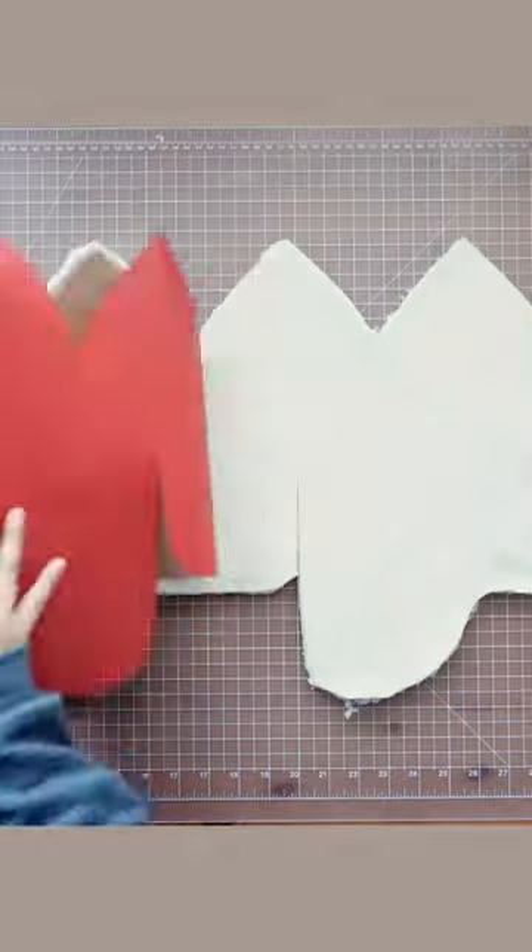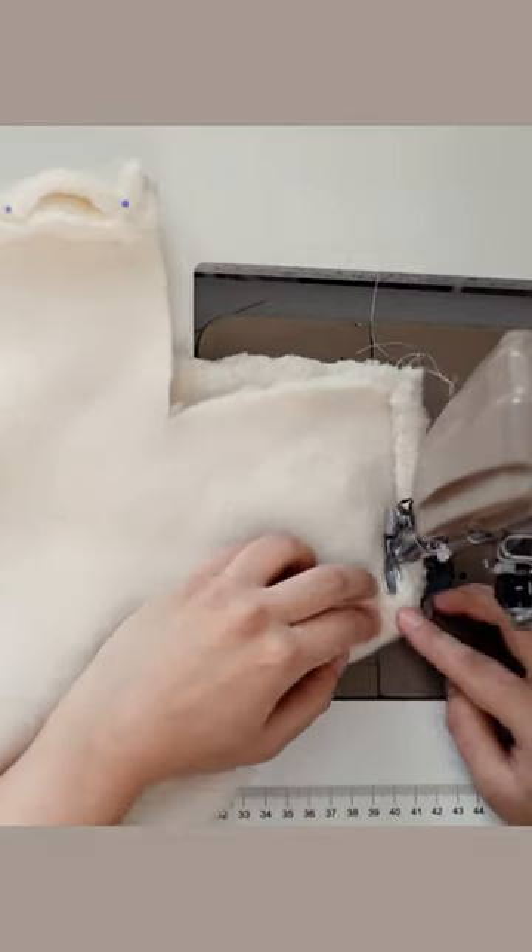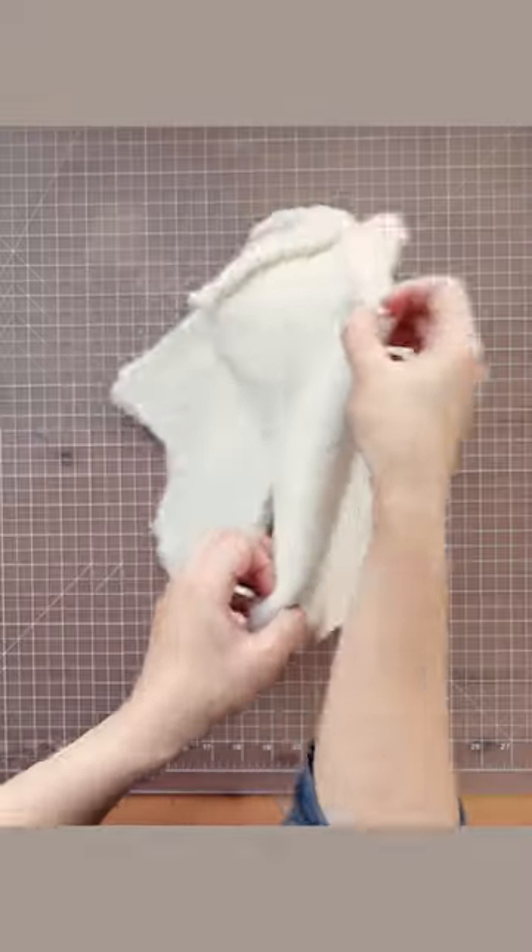Cut out two pieces from four sherpa fabric for the outer shell and the lining. Sew the two darts first and then sew one long center seam.